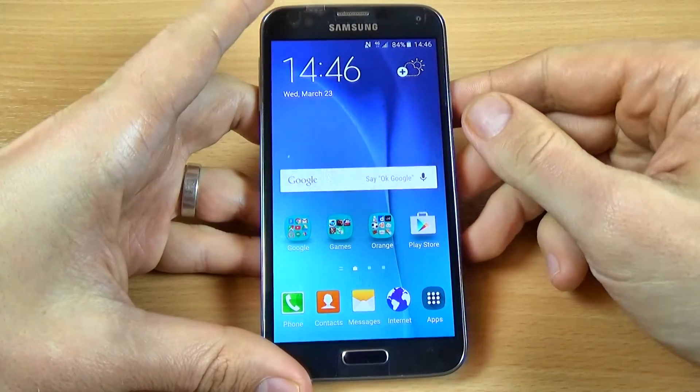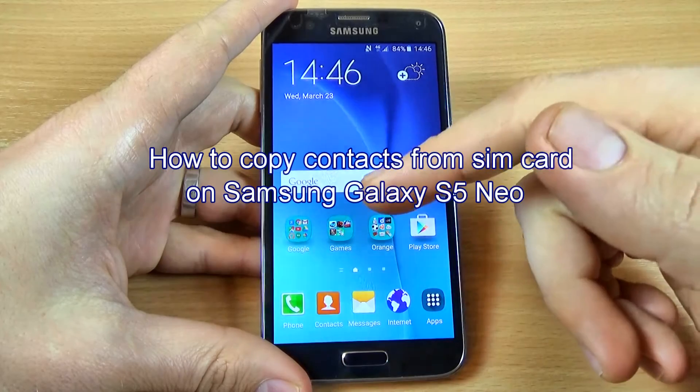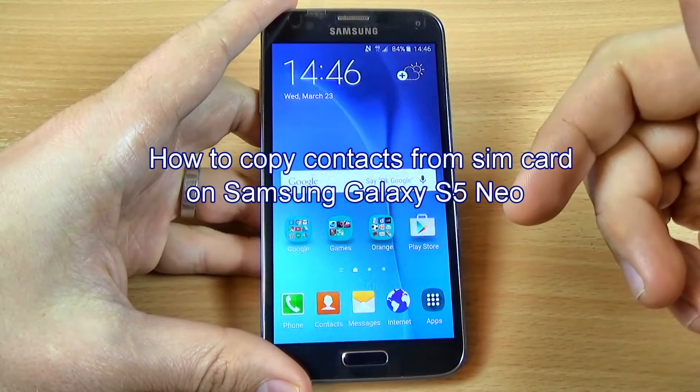Hi guys, in this tutorial I just want to show you how to copy your contacts from your SIM card to the phone memory.